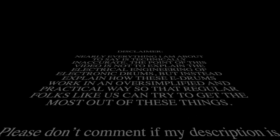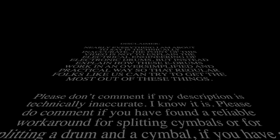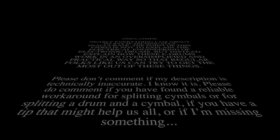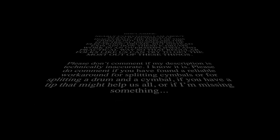Disclaimer: nearly everything I am about to say is technically inaccurate. The point of this video is not to explain the electrical engineering of electronic drums, but instead explain how e-drums work in an oversimplified and practical way so that regular folks can get the most out of them. Please don't comment if my description is technically inaccurate — I know it is. Please do comment if you've found a reliable workaround for splitting cymbals or have a tip that might help.